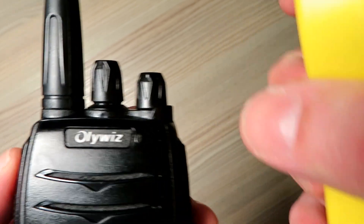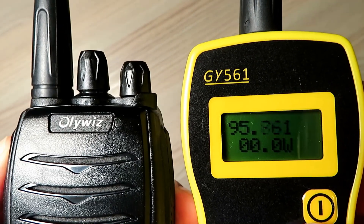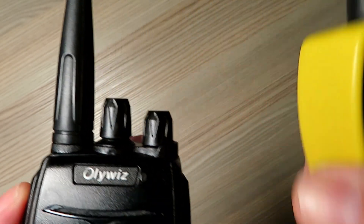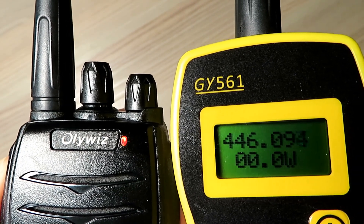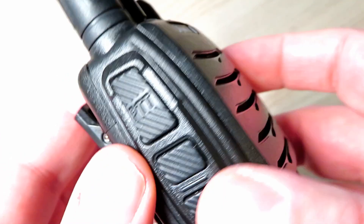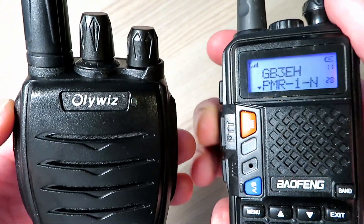Without even plugging these in, I decided to switch on the frequency counter just to see where these were, because at the time I didn't know these were PMR radios. Sure enough, as soon as I turned them on, I started to think these are on the PMR channels — because OliWiz hadn't actually said that. And of course when I tried to unscrew the antenna to do the power test, I realized the antennas were fixed. So I contacted OliWiz and they confirmed yes, these were PMR radios, but they wanted to show how these radios could be programmed.